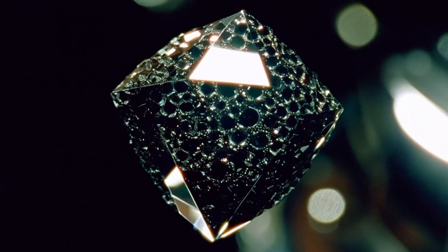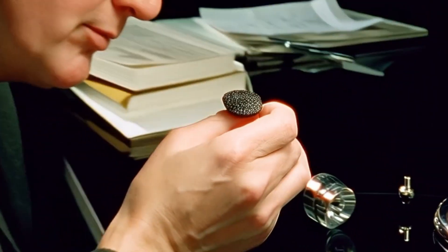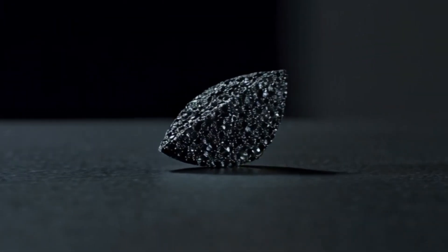In the end, black diamonds are not only beautiful but also rare and powerful. Knowing how to spot a real one can save you time, money, and disappointment. Thanks for watching and stay curious.